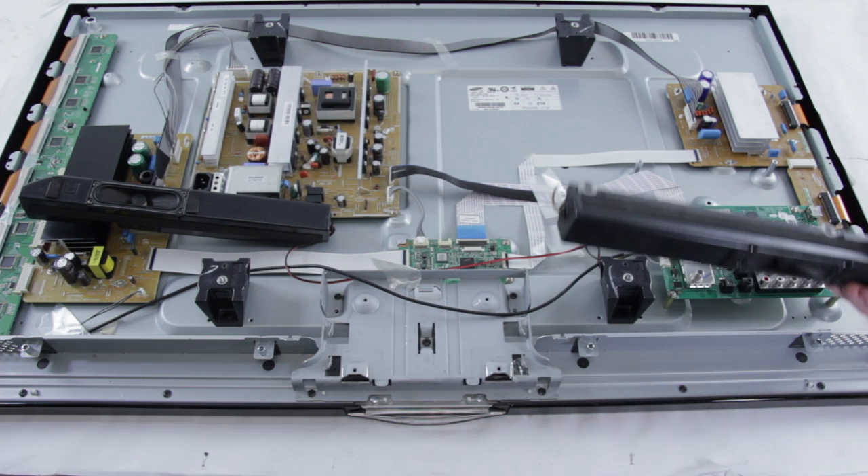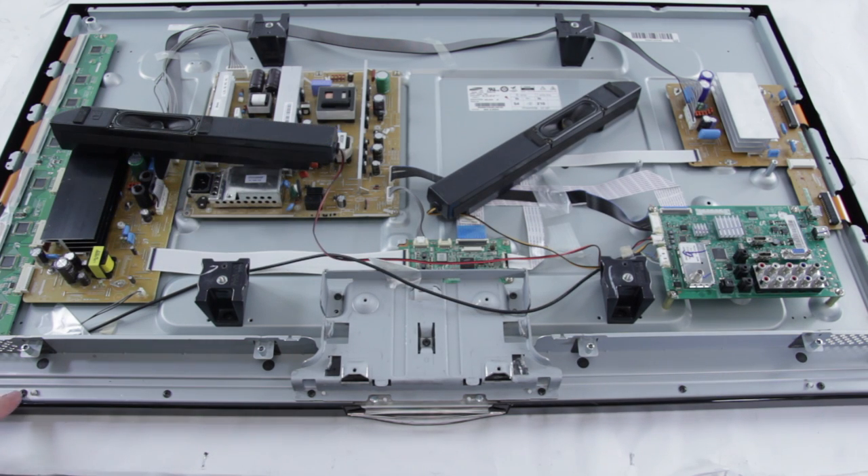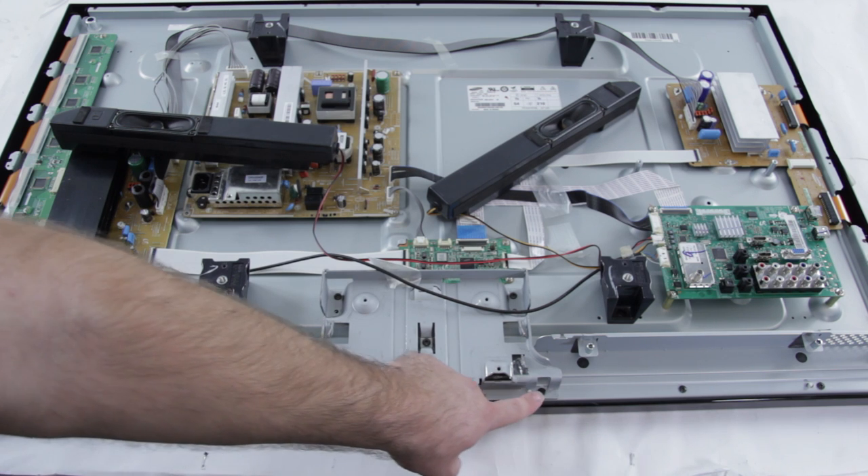After we have removed the back of the TV and located the address buffers, we'll want to remove these screws to remove the metal covering pieces for the address buffers.